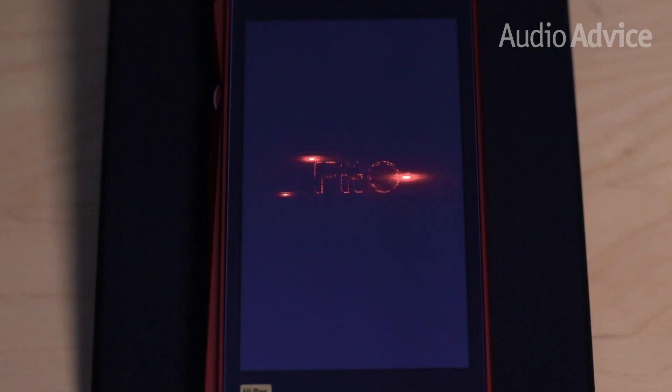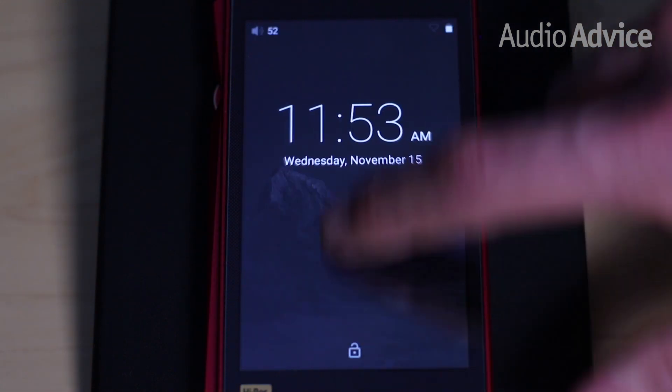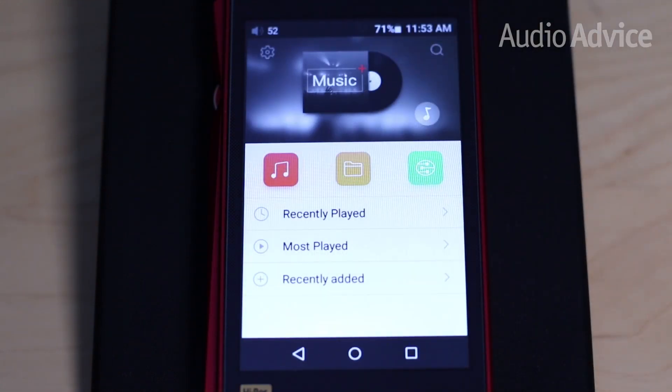Learning to navigate the FiiO interface may take a few minutes, but if you own an Android device, your learning curve will likely be faster. They use a Windows-like folder hierarchy to organize your music, plus you can sort by artist, album, song, or genre.